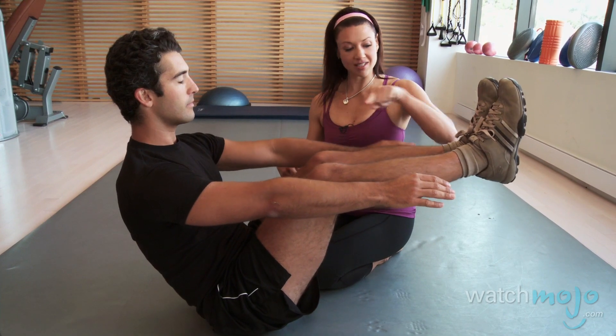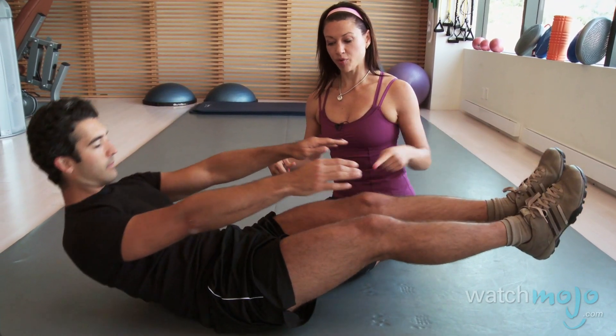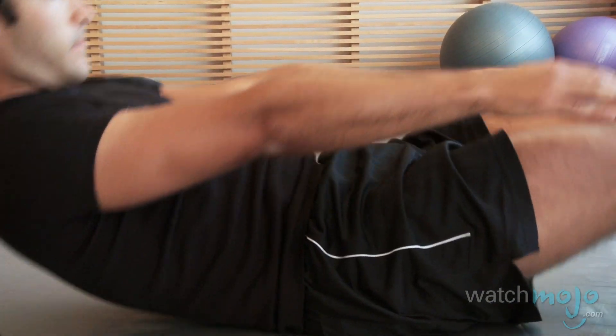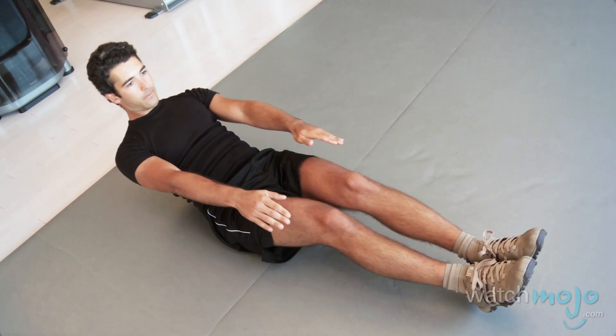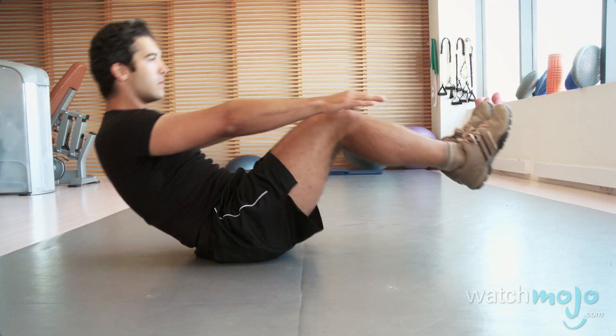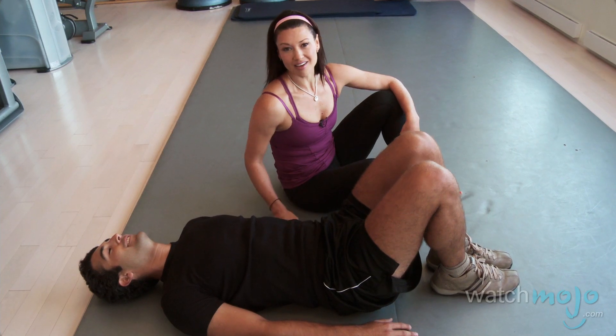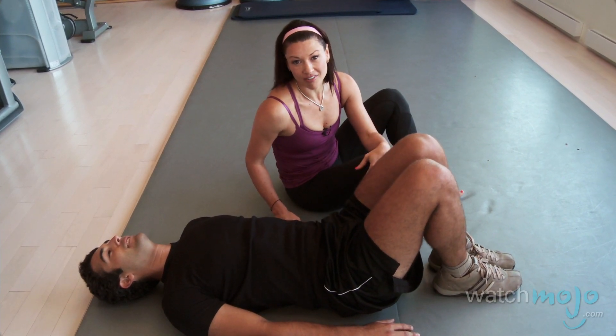From here you're going to extend all the way out and pull the knees into your chest — and take them out and pull the knees back in, breathing the whole time. These are so tough that it's really hard to do more than a minute of those. So compared to the crunch that you can do a thousand of, these are ten times more effective.